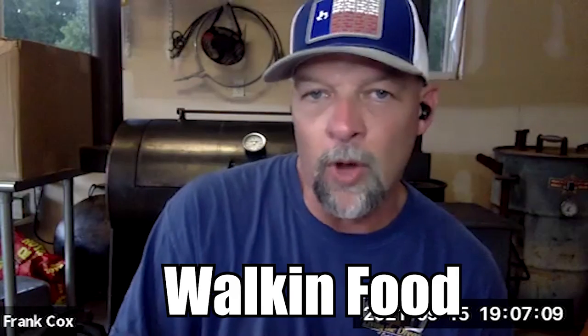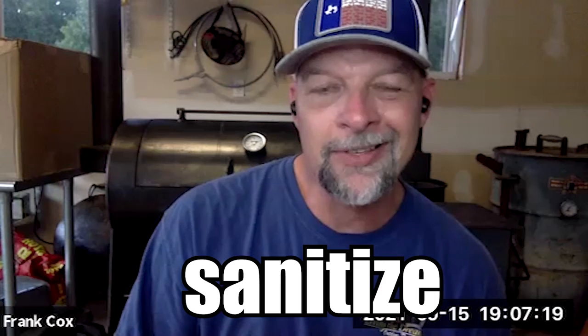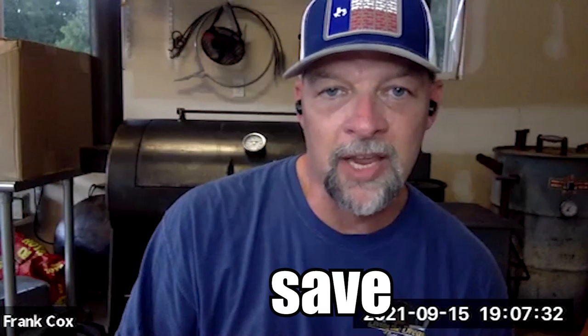If you're doing a plate dinner, you want to go with disposable stuff. The only thing you really have to wash, rinse, and sanitize are items that you're going to reuse — for instance, pans in the cooker that aren't disposable that you're going to save, or dishing spoons and stuff like that. Those you'll have to be able to wash, rinse, and sanitize.